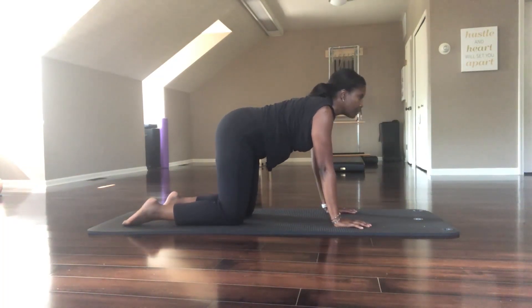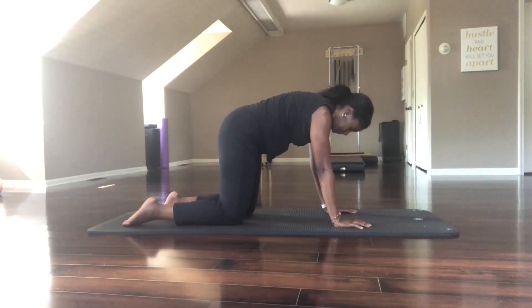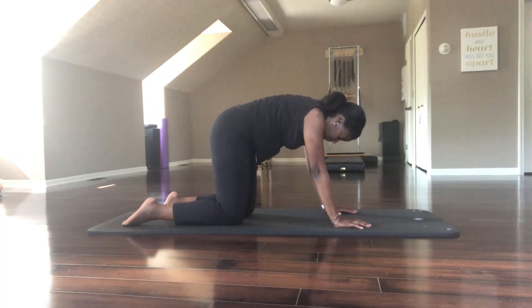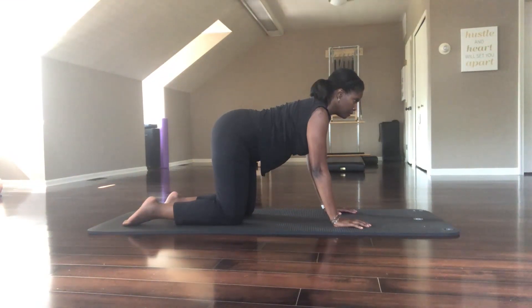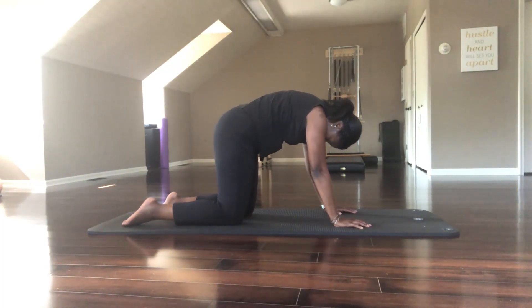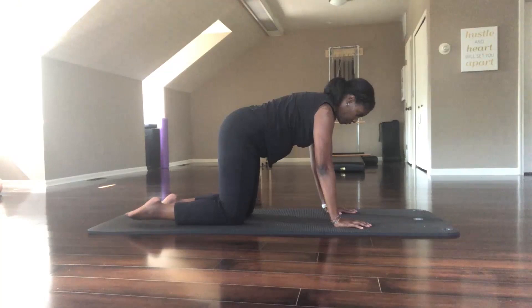Align your shoulders over your wrists and your hips over your knees, and just start moving your spine. Breathing in, lift your gaze, lift your heart, gently pull the shoulders away from your ears. Breathing out, round into your back. Let the two movements mesh with your breath, let them move together.